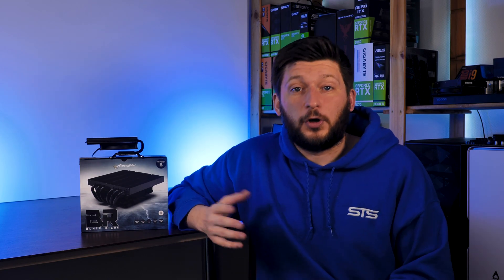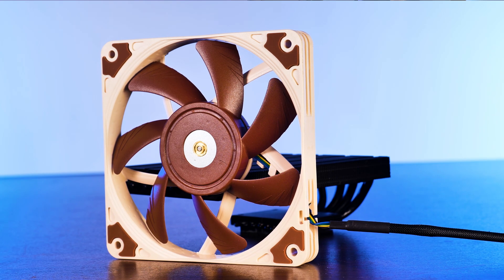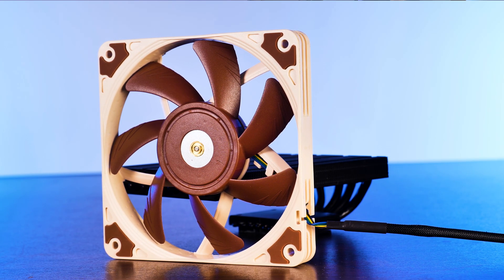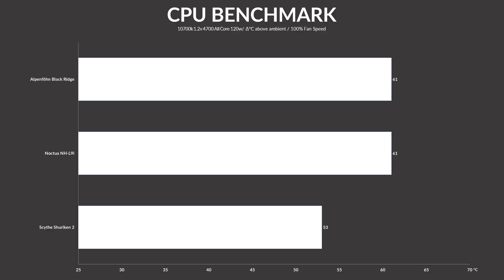On a side note, I do not own a 15mm or 25mm thick Alpenföhn fan, which means that for the part where I check out how far you can upgrade the cooler, we will be using Noctua fans — because that's just how it needs to be. In its original state with that tiny 92mm fan, the Black Ridge managed to keep the 10700K at 61 degrees C above ambient.